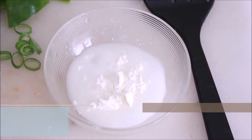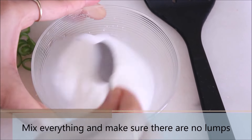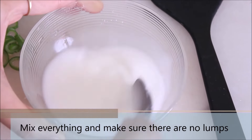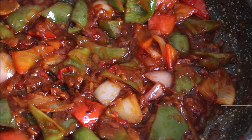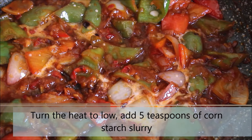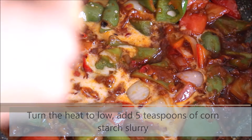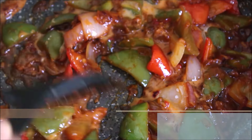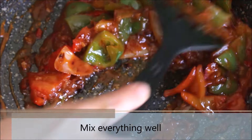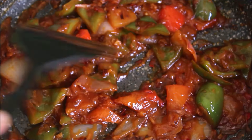For some reason it's very difficult for me to say cornstarch slurry, I am going to practice that later. So mix everything. Make sure that there are no lumps. Add around 5 tsp of cornstarch slurry to the pan. What it does is it gives thickness to your gravy but do not add too much of it because it can take over the flavours and that will not give you a good end result. Always remember balance is the key. Mix everything well. And as you can see the gravy has already started to thicken up.